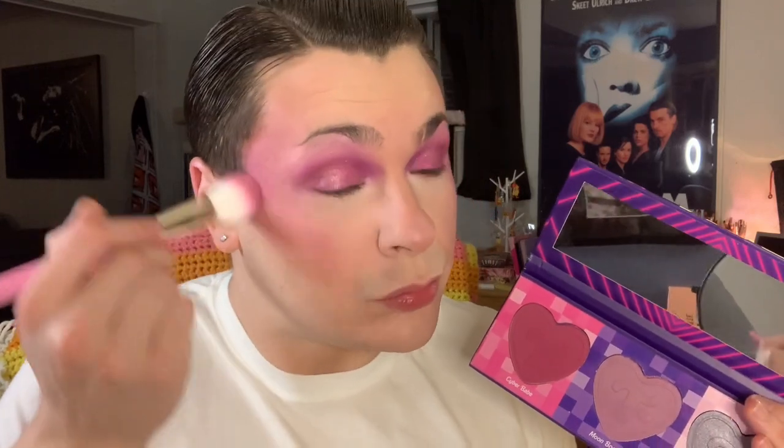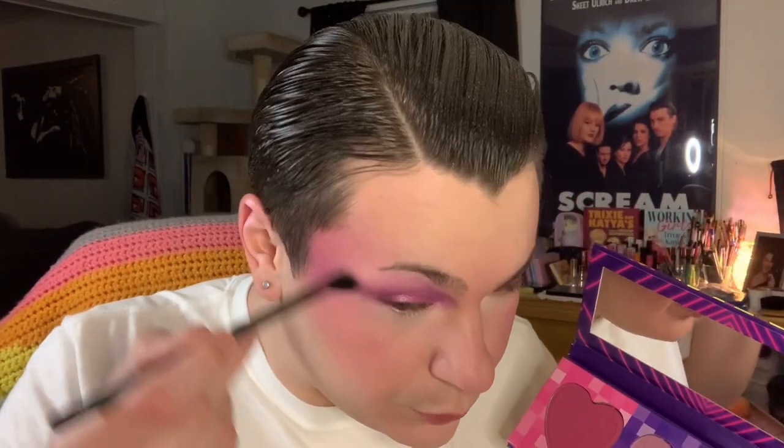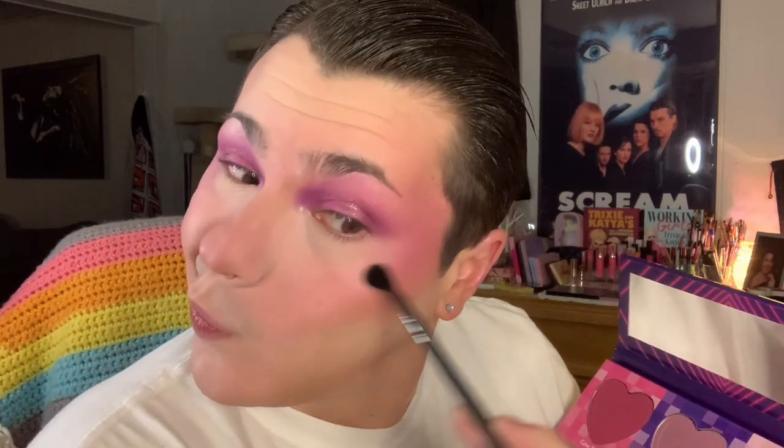To top off my blush I'm taking the Trixie Cosmetics Back to the Fuchsia palette and the shade Moon Boots on that same P11 brush, topping the apples of my cheeks with that shade. Dipping into Hologram from that same palette, popping this on the highlight points with a Lab Squared just-blending-in fluffy blending brush.